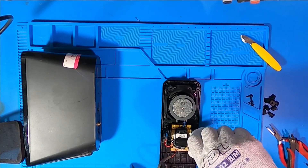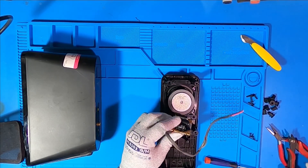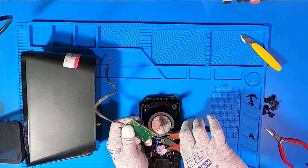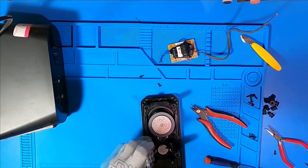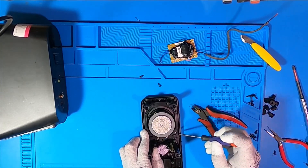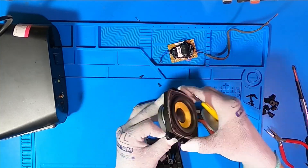Okay, maybe not a diamond, but you get the idea. The disassembly was straightforward, except for one tiny detail. Whatever glue they used on these tweeters, NASA should really give these guys a call — that stuff could hold a rocket together. After approximately one lifetime of effort, I decided: nope, the tweeters are staying put. Moving on.